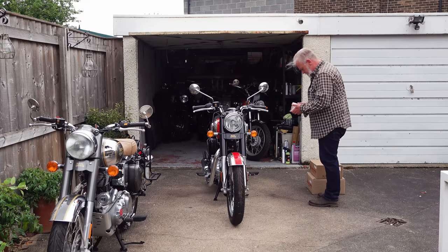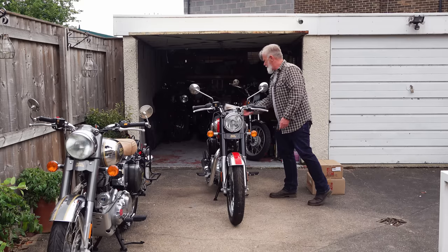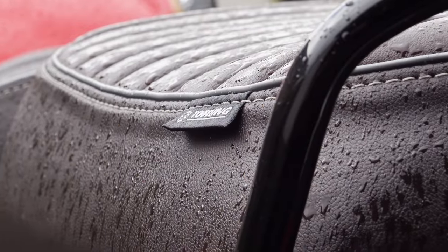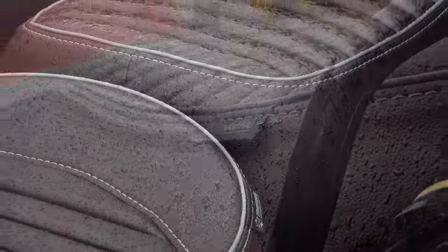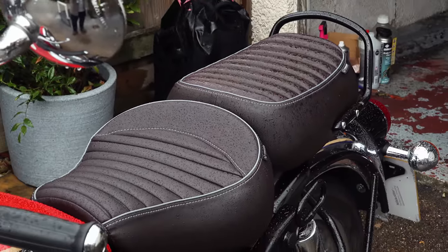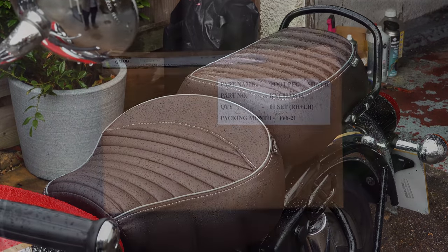These touring pegs from Royal Enfield are a halfway house between a full footboard and a standard footrest, and I was curious to see if they might help with this problem. My intention today is to show you these footrests, show you how to fit them, and then do a separate review of the touring footrests and the touring seat together. Hopefully I can get that review filmed and up for Friday morning — at least that's the plan.